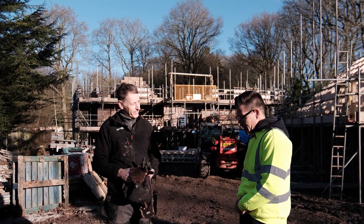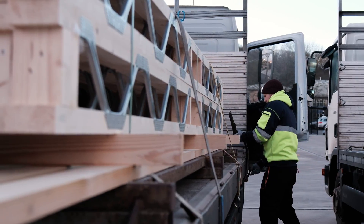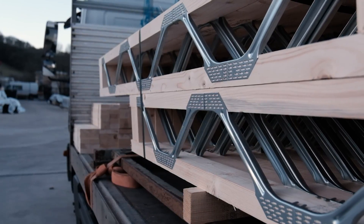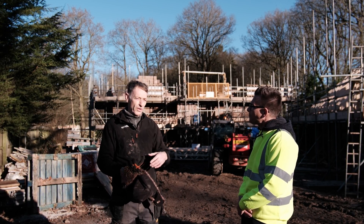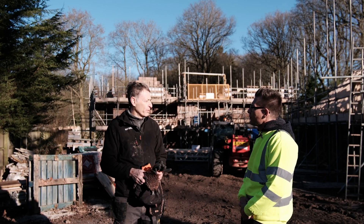And one final question, Mark — what led you to choose posi joists over some of the other offerings out there? I think the flexibility with second fix and things like that were really, really important. Easy to move around as well — nice and lightweight — and really the design structure was right for us.